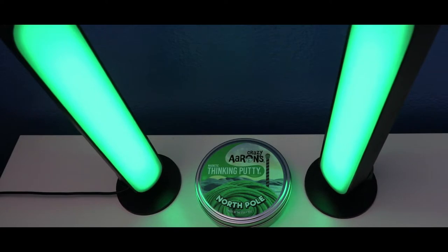Hey guys, welcome to this putty collection, and in today's video I'm going to review the limited edition Crazy Airs Thicky Putty North Pole with Magnet and Thicky Putty. Let's check to see what it says about the Crazy Airs Thicky Putty North Pole with limited edition Magnet and Thicky Putty.